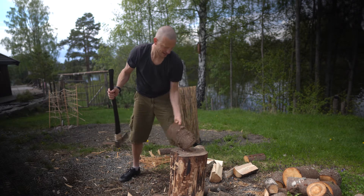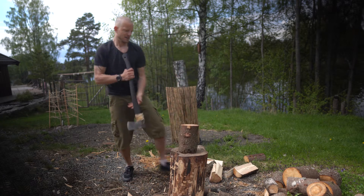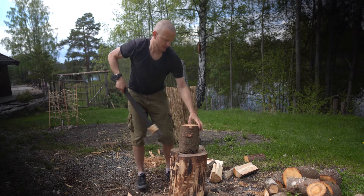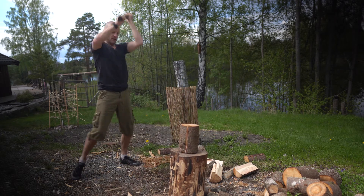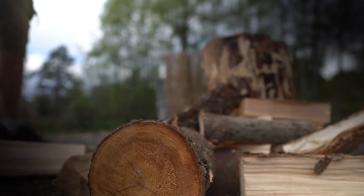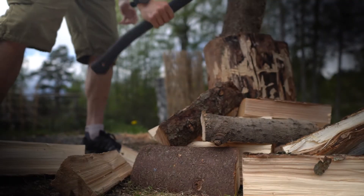With the really hard ones, I pretend it's a battle of will and I will prevail. When you get a hold of things, you can also try using the axe to pick up logs — use the edge of the axe to secure a good hold.